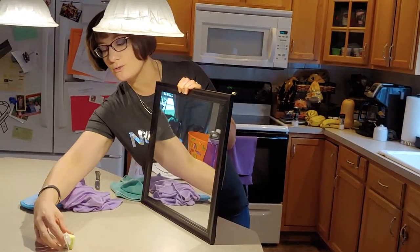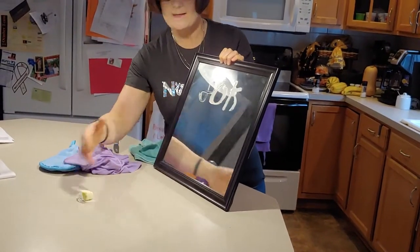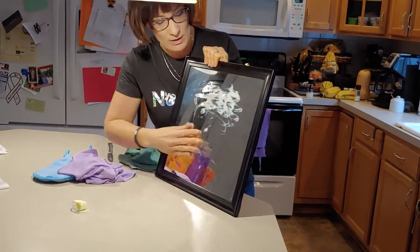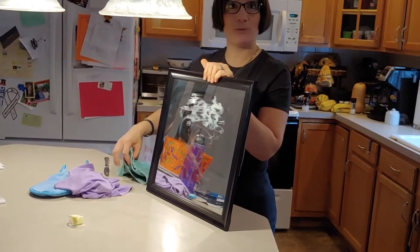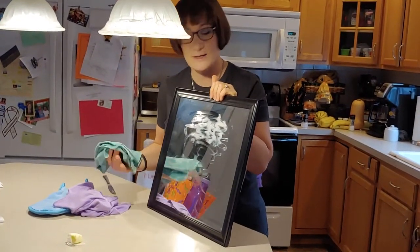I'm going to write the word '80,000' on this mirror. Do you want to know what 80,000 means and why it's significant? Comment below and I'll let you know. I'm going to smear that all over — get it nice and gross. This is worse than any kind of fingerprint or pet print you might have on your windows.